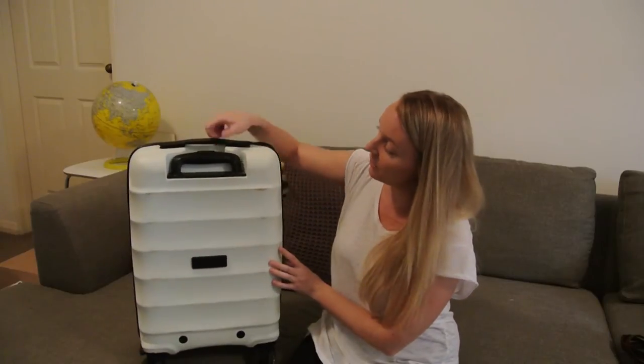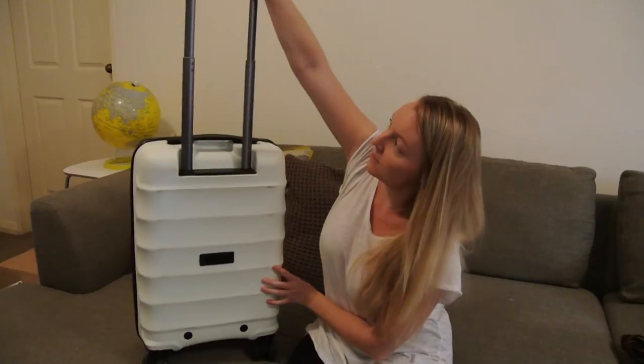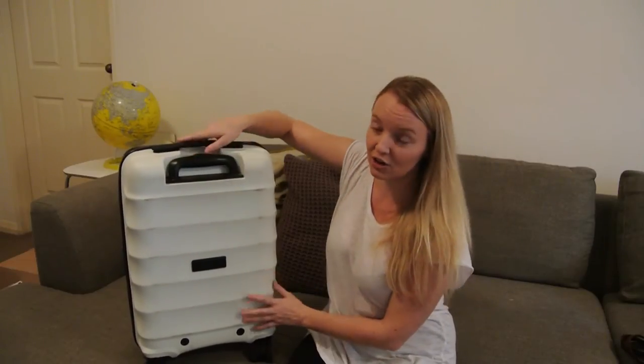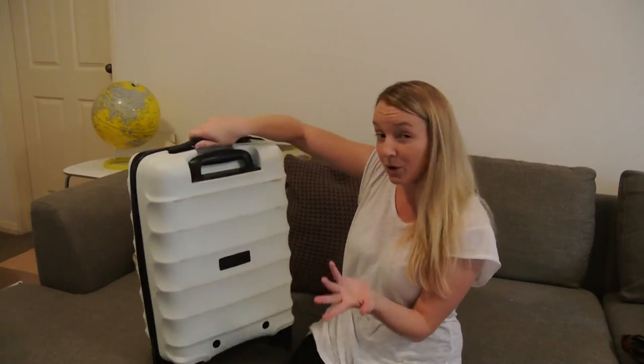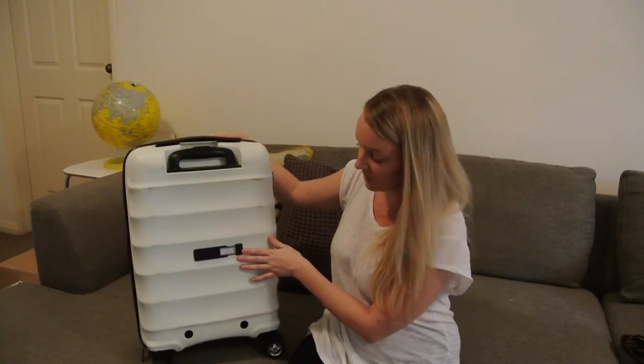I should also tell you it's got this handle here, and this one is really sturdy. You have no problems with that — you can tell it's pretty well made. And you've also got a little section for your name and everything there.